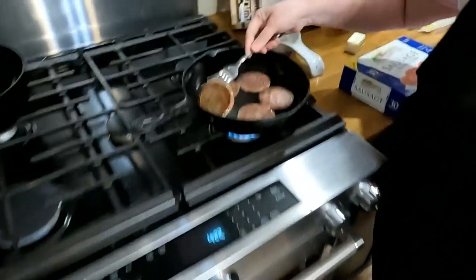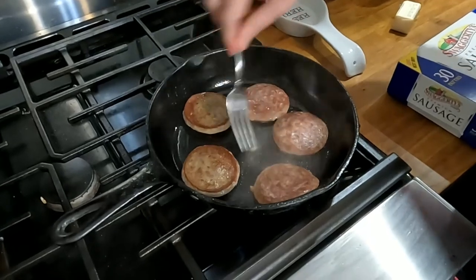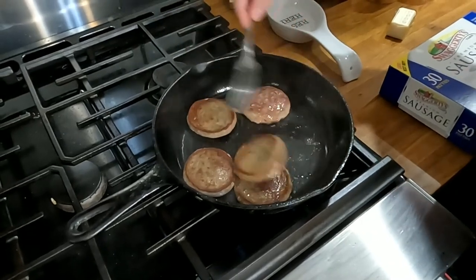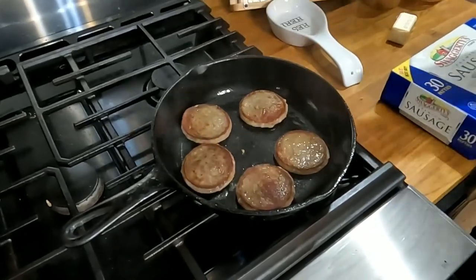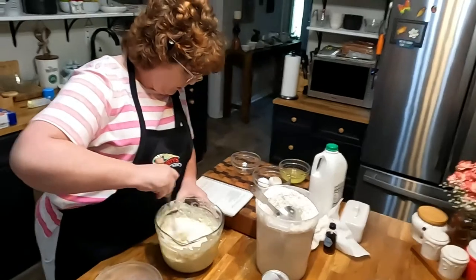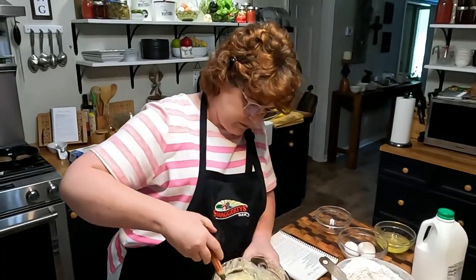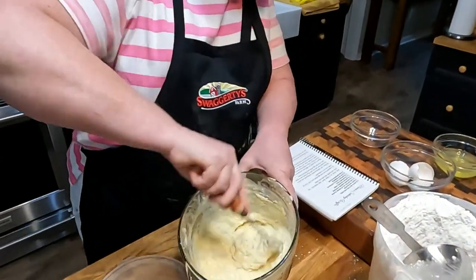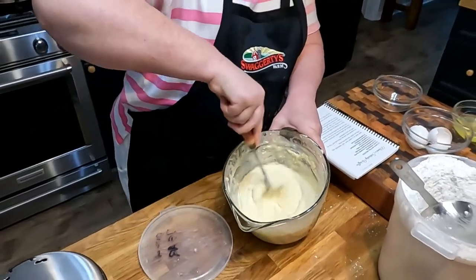Y'all come on here — we're going to flip this sausage. Pretty sausage, smells good. Wish y'all could eat with us. This is such a simple supper. I remember being a kid — we'd get so excited when mama pulled out the waffle iron. Chris's mama got excited when she pulled out the Eggos. So we're mixing that up — there's our flour in there. Now we're going to beat up the egg whites and fold them in, and we've got to add just a little bit of sugar.